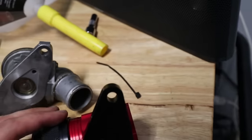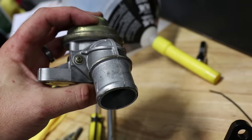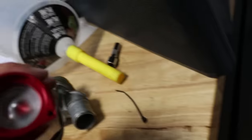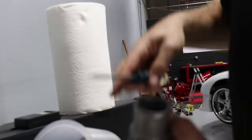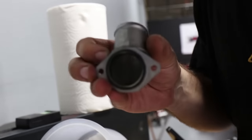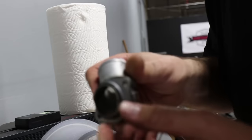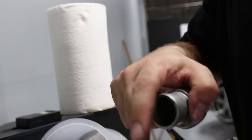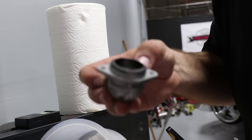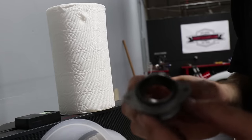The next step is to remove these two screws at the bottom of the OEM blow-off valve and reattach that cast aluminum elbow to the bottom of the Perrin unit. One thing Perrin does mention in their instructions is to ensure that this o-ring is still in good condition and still present — you want to make sure it comes off the factory blow valve and stays with the aluminum elbow. Ours looks like it's in pretty good shape, so let's go ahead and reinstall this onto the new Perrin blow valve.